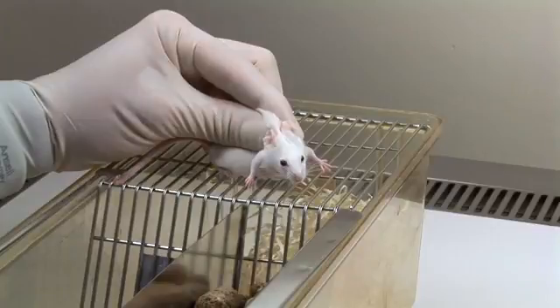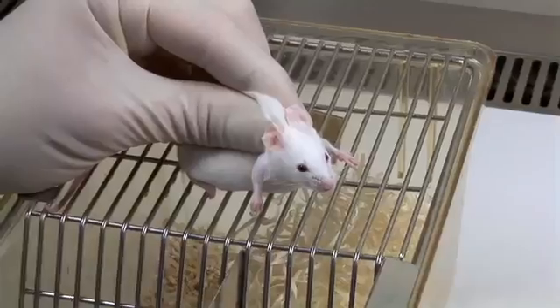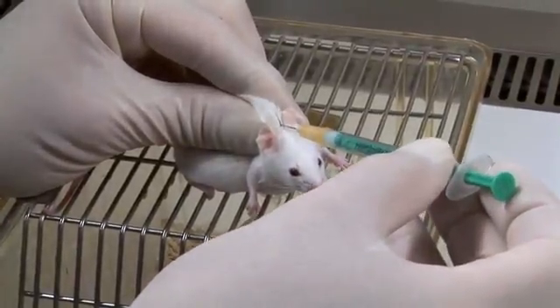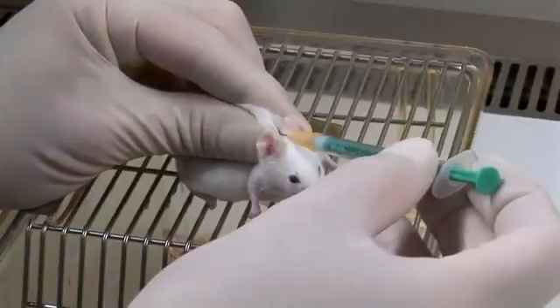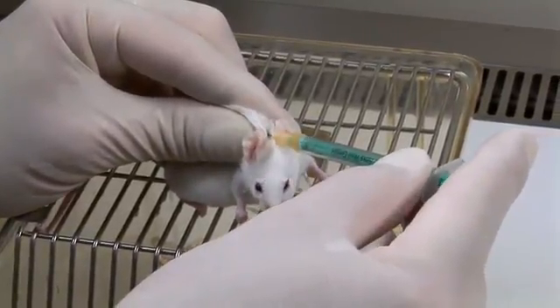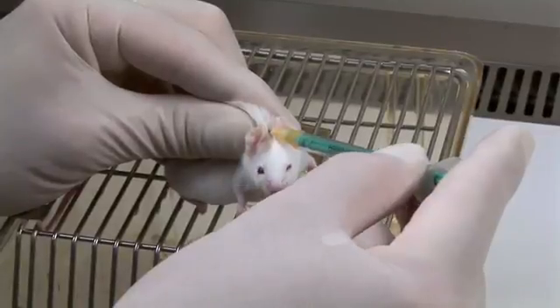Two different methods of subcutaneous injection will be demonstrated. In the first technique, the injection is made into the loose skin over the neck, directing the needle into the base of the tented skin so that inadvertent injury to your fingers with the needle is avoided.